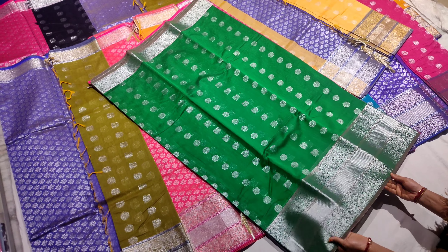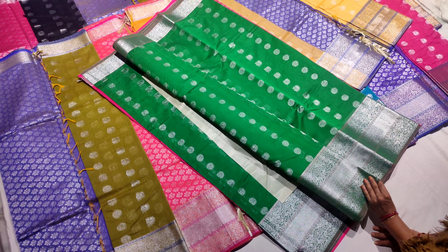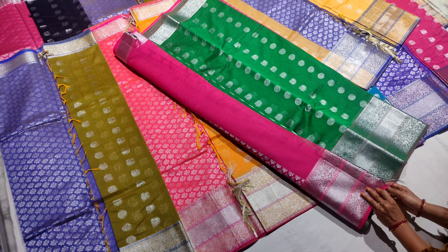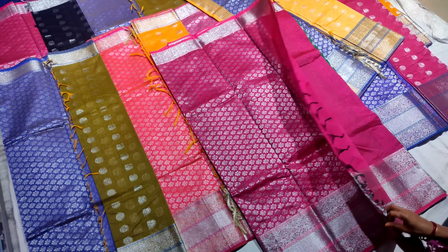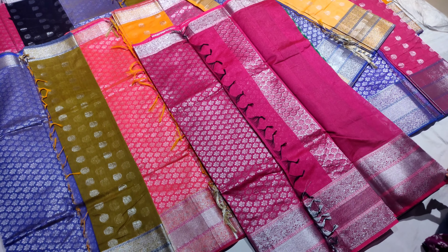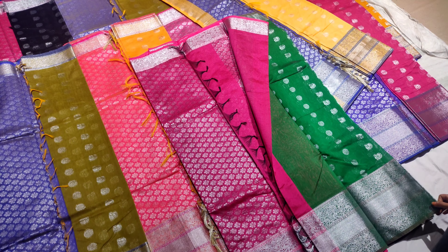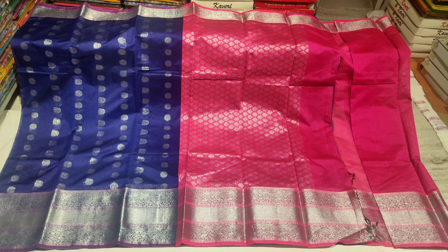Hi friends, welcome to our YouTube channel Sailaja Handlooms. Special thanks to all our subscribed viewers. Today we are presenting Mangalagiri pattu by cotton pure handloom sarees. These sarees have a contrasting pallu giving a grand look, with silver weaving for a bound and elegant feel. Exclusively suited for celebrations and wedding collections, available at very reasonable prices at Sailaja Handlooms.